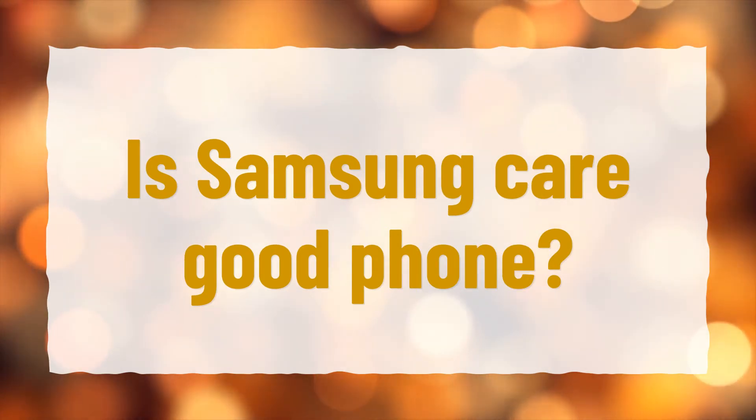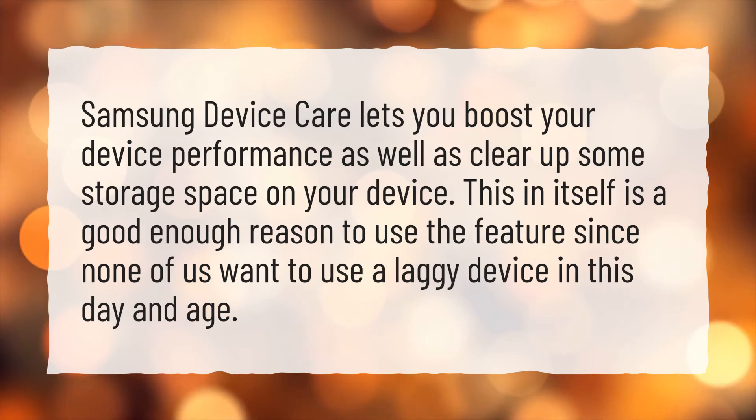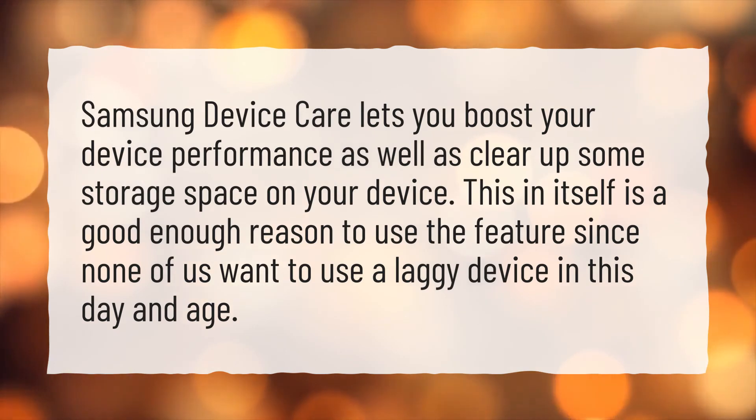Is Samsung Care good? Samsung Device Care lets you boost your device performance as well as clear up some storage space on your device. This in itself is a good enough reason to use the feature, since none of us want to use a laggy device in this day and age.